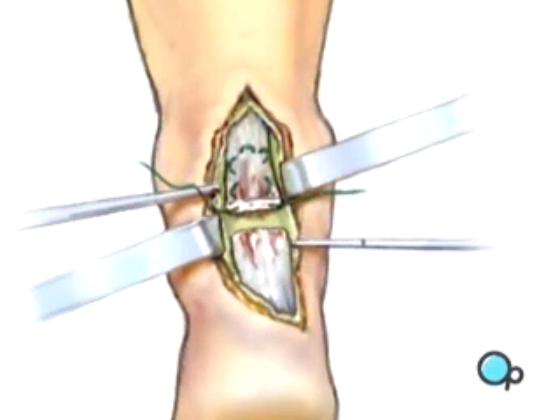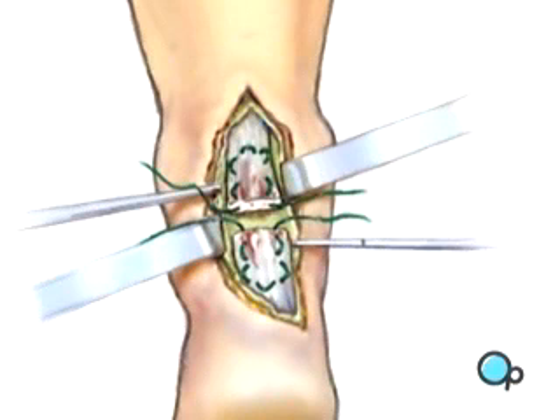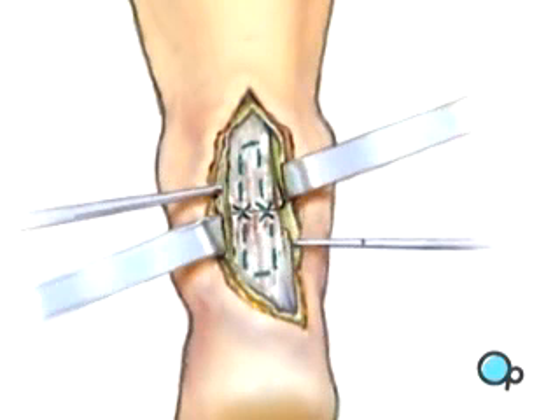The surgeon weaves sutures through the tendon fibers in a pattern designed to hold with good strength. Then the two tendon ends are pulled into contact and tied securely.